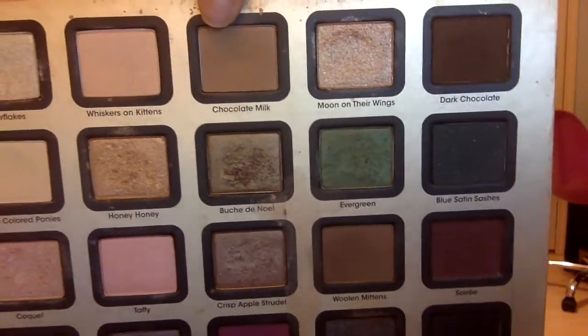From the Too Faced palette, I'm going to use this color called Chocolate Milk — it's just a light brown color. And I'm going to blend that into my crease as a transition color.